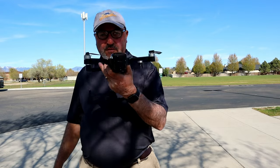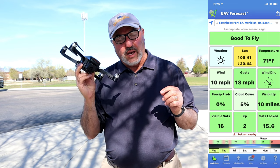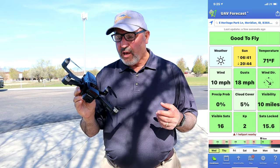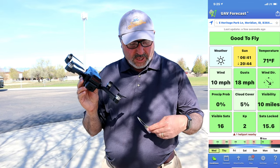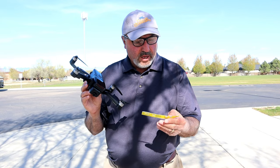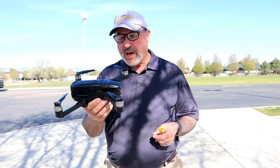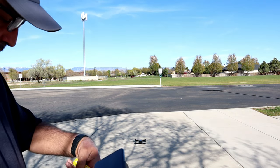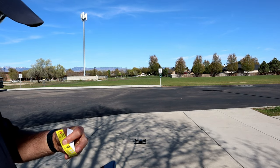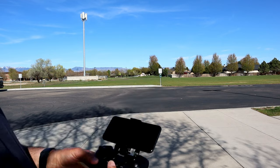We're out in the field with the Potensic D68. We're going to take this guy up for a little flight, fly it around a bit, try out the follow me feature and the circle feature. There's a very specific order you need to do this in — I brought the little strip of paper to make sure I get it right. They want you to turn on the transmitter first, then the drone, with the drone sitting flat on the ground. We're going to set it on the concrete. Turn on the transmitter with this slider, then power on the drone.